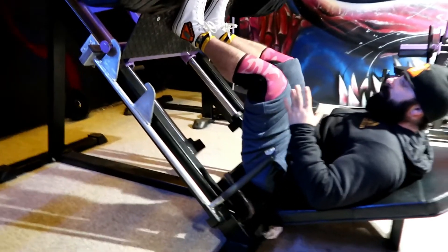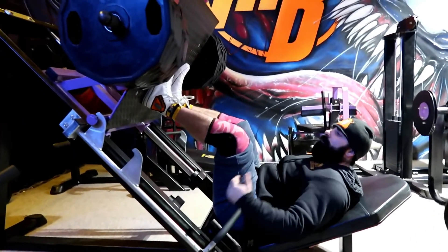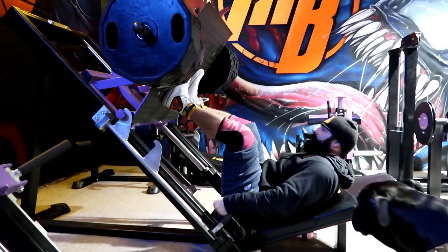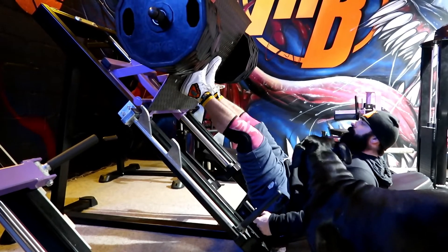One thing I will say: be careful with these exercises and know what you can do. So we're going in for 30 reps. I usually count in 10s just to get through it. Alright, let's go.